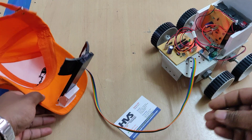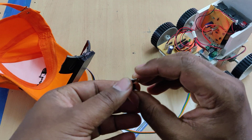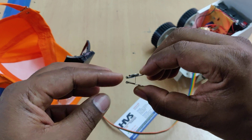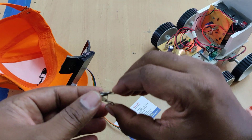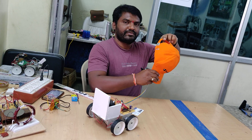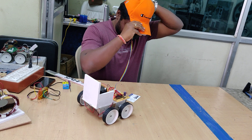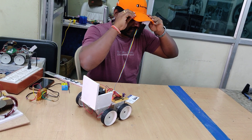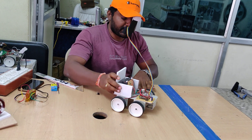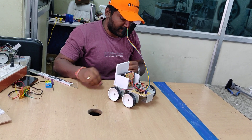Before mounting this on your tongue, keep it loose and sensitive so it can be placed on the tongue easily without any discomfort. Let me show you the real-time implementation — mount the cap, adjust the height, and place the Hall effect sensors near your mouth.